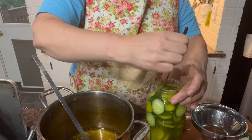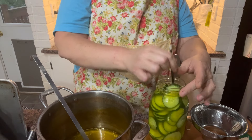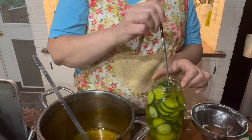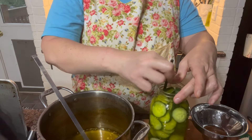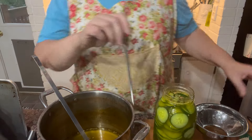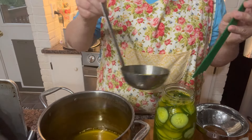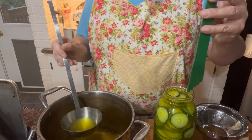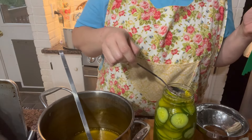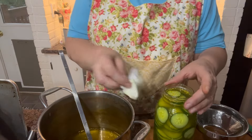You have to make sure you always debubble everything, but with pickles you need to give them a couple of extra tries and wiggle them around because of the way they're packed — there are a lot of air bubbles. Let's see if we need to add any more brine. We do — we're almost there — just a tiny bit extra. All right, good.